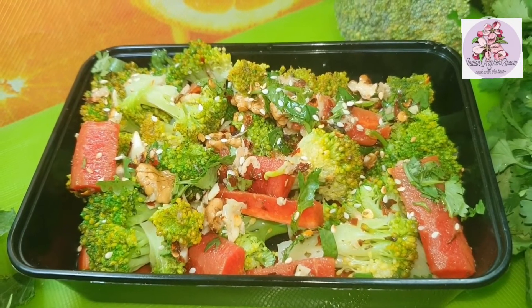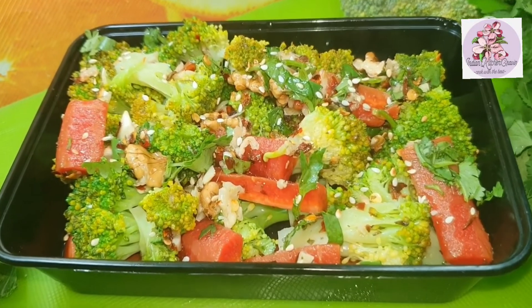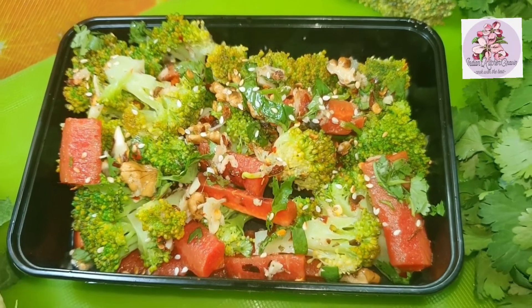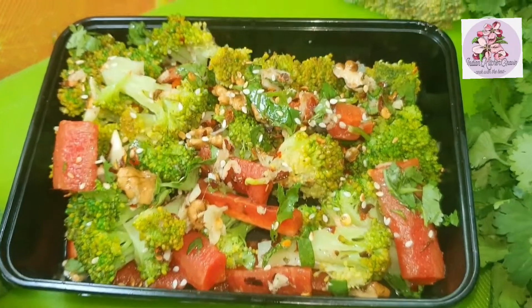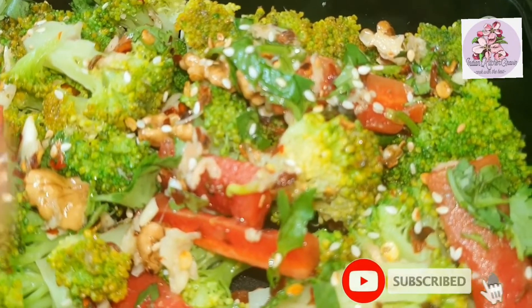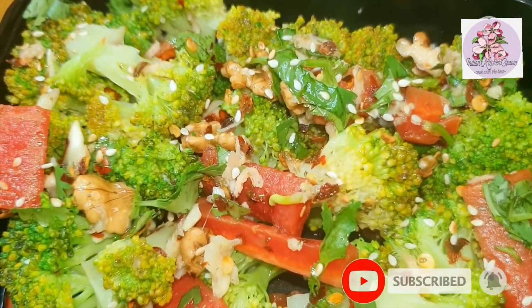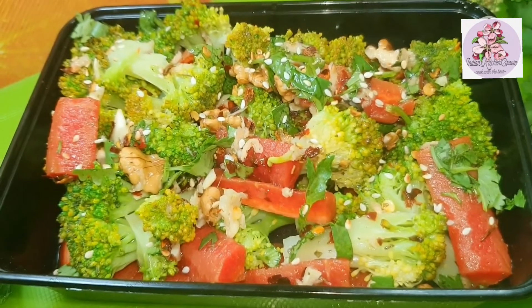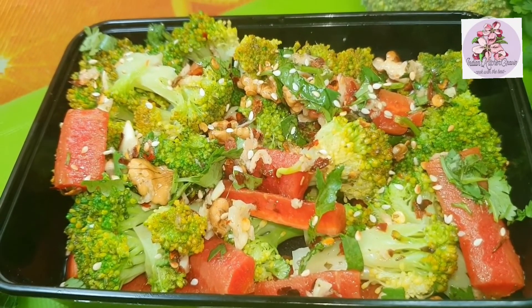Broccoli is also very good in the market right now. Why not make our broccoli salad? Let's start — simple, quick and easy. If you haven't subscribed yet, don't forget to subscribe and press the bell icon so that my recipes will come before you.